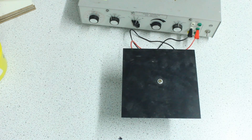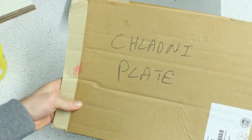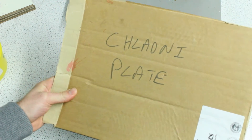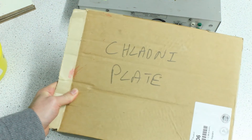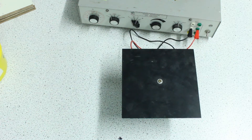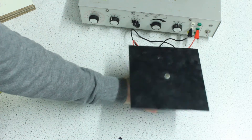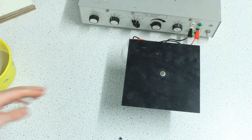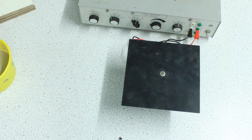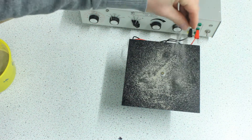I found this in our cupboard from a previous head of physics here — it's called a Chladni plate, and it's a really great demonstration for how standing waves aren't just in one dimension. You've probably done standing waves already with a vibration generator like this but with a string or wire, and noticed that a wave gets reflected, combines with another wave, and produces a standing wave.